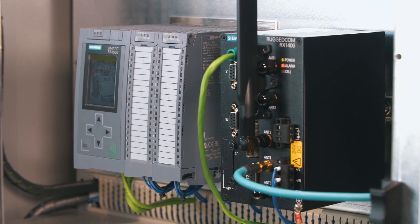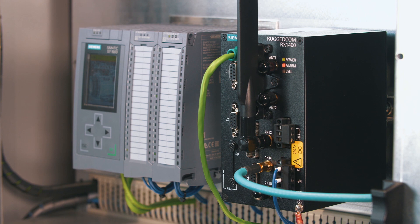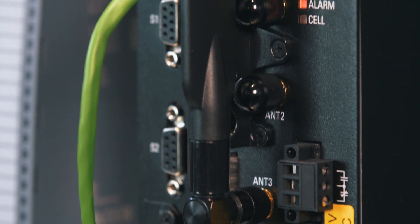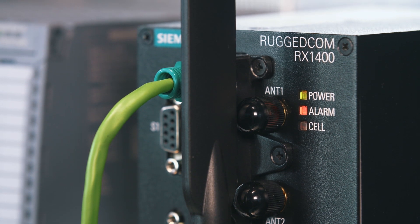Do you maybe have a solution? Yes, I do. The compact module RuggedCom RX1400 communications router, which combines Ethernet switching, wireless LAN, routing and a virtual machine environment. The integrated modem enables a direct connection to the Internet, ensuring a secure data transfer into MindSphere.